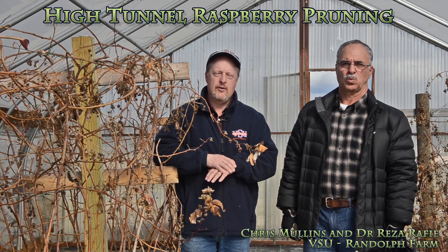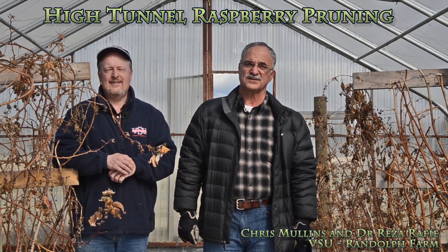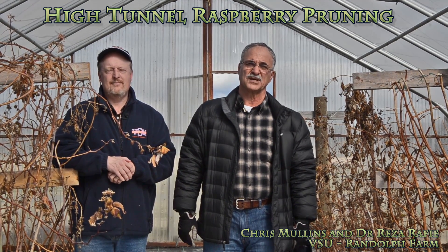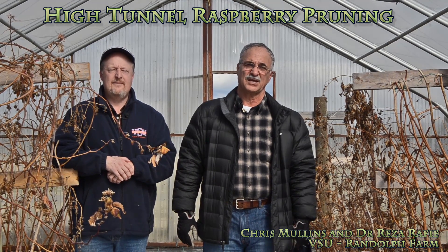First I'm going to show you the simplest way to prune or cut back, and that's going to leave you with a single or one primocane crop. Then I will show you the floricane type pruning, which means you can get two crops from the same cane in one year.